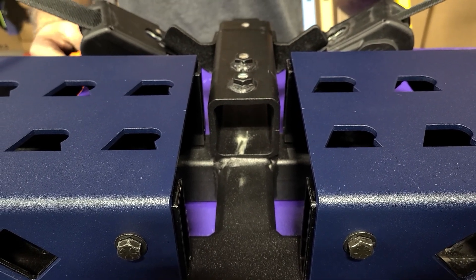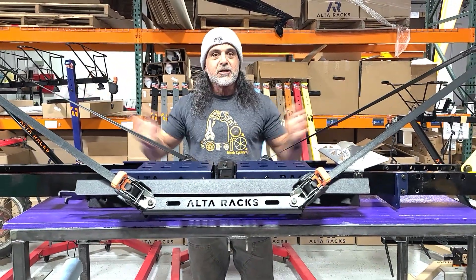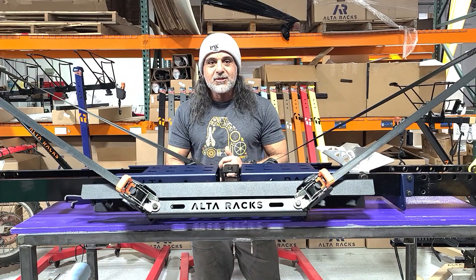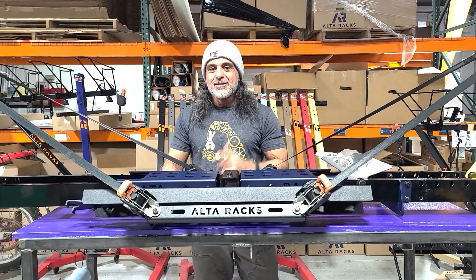So if you're shuttling kids and you wanted to take that Suron, or that dirt bike, or that fat E-Bike — boom, there it is. And then you could plug a rack in and also get that four, five, or six-pack back there, and have the whole family going down jolly. Hey, this is Ali from Alterax. Hope you have an awesome time. See ya!